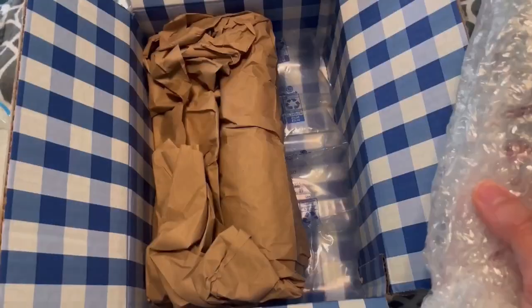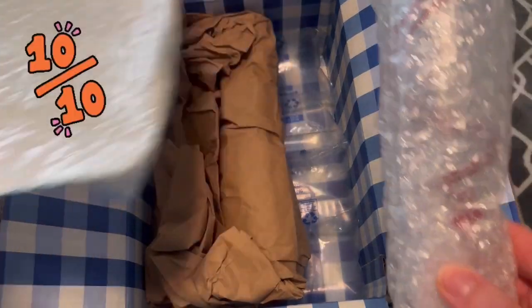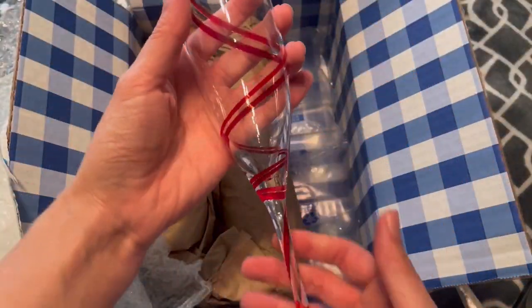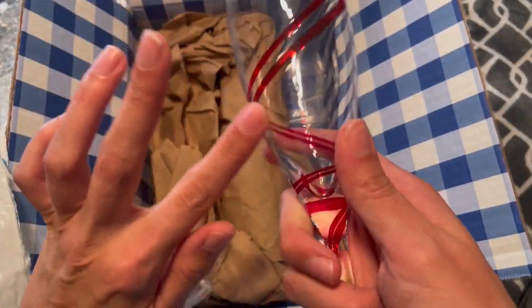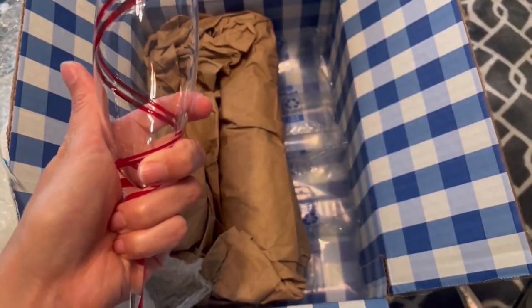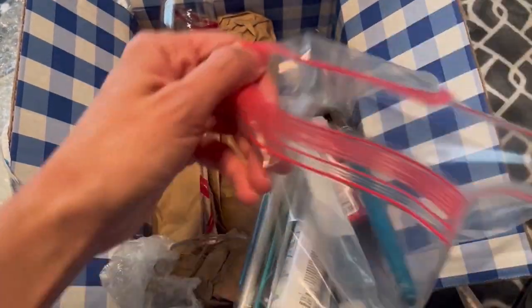I am thoroughly impressed with the packaging — bubble wrap, airbags, more packaging, and then more bubble wrap. Ten out of ten for this seller. Here is the champagne glass and I love it already as is. It really is nice quality. So my plan is: I went to the store and separated all my paintbrushes that I'm thinking I can choose from to use on this project.